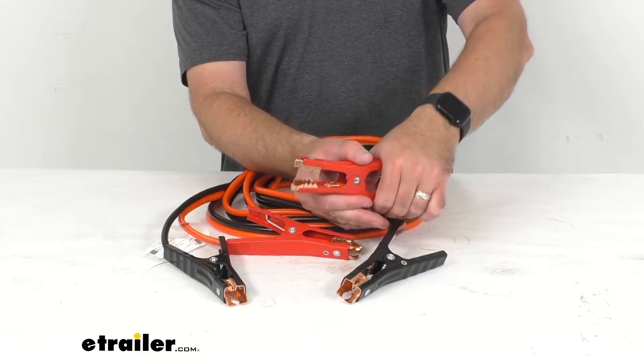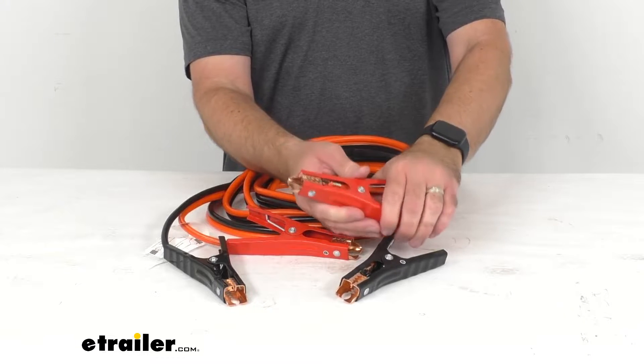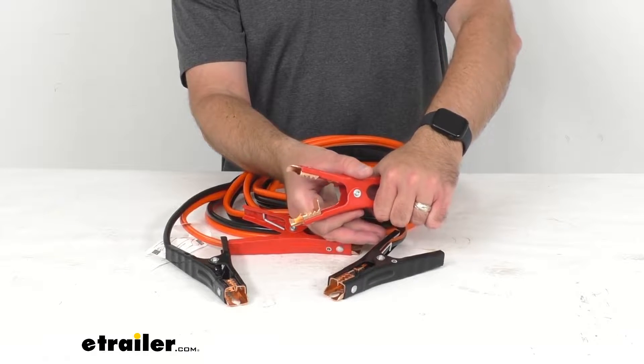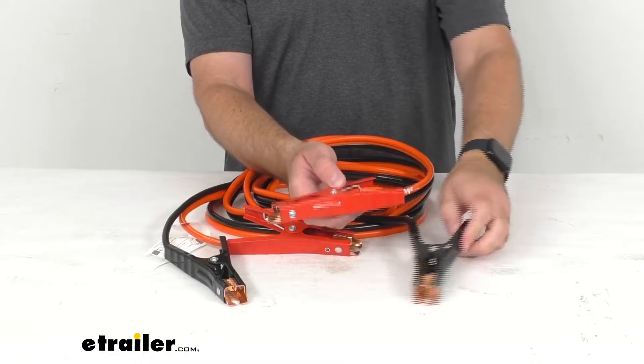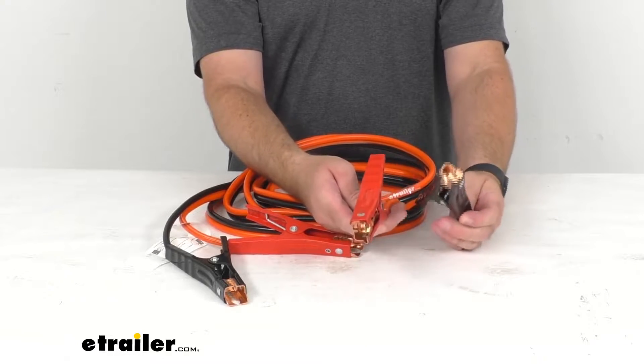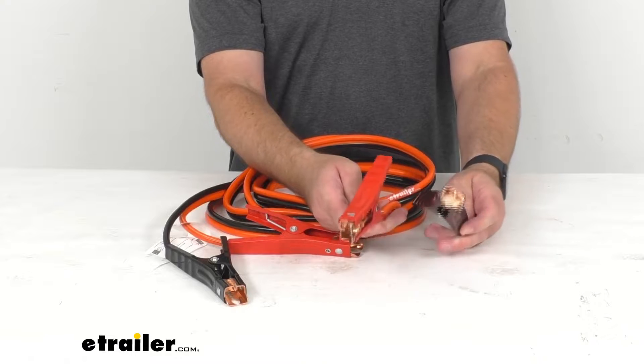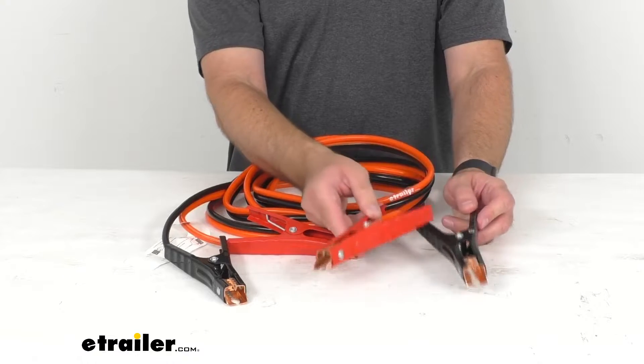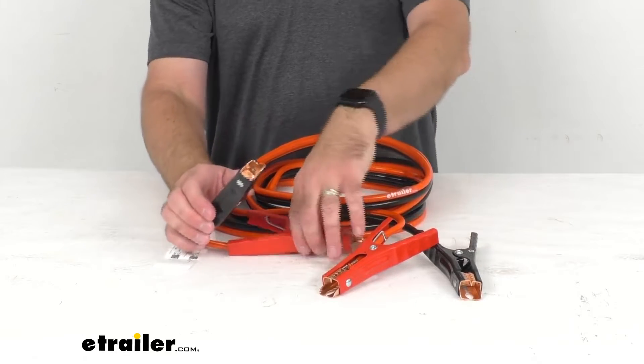The operating temperature is negative 13 degrees Fahrenheit to 158 degrees Fahrenheit and as you can see these feature easy to read, easy to identify polarity. Of course the red clamps are for positive, the black clamps are for negative.